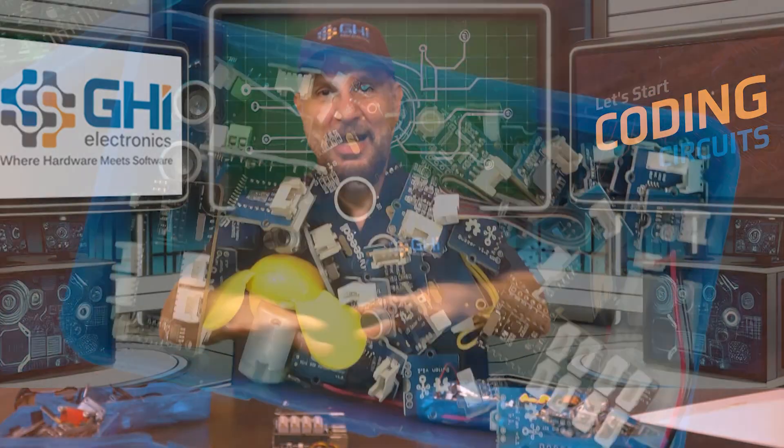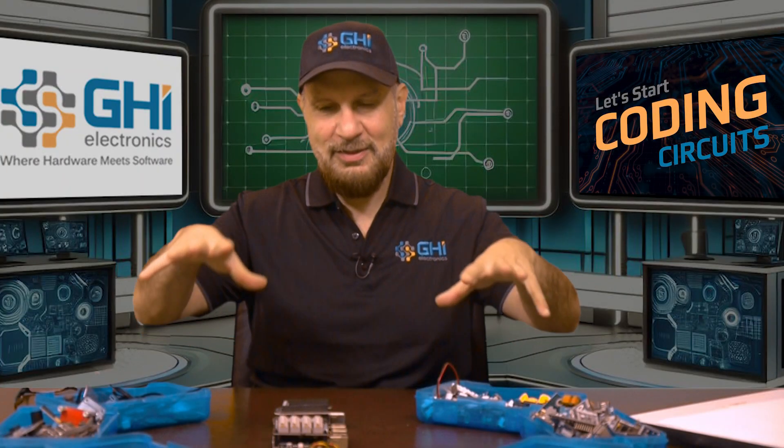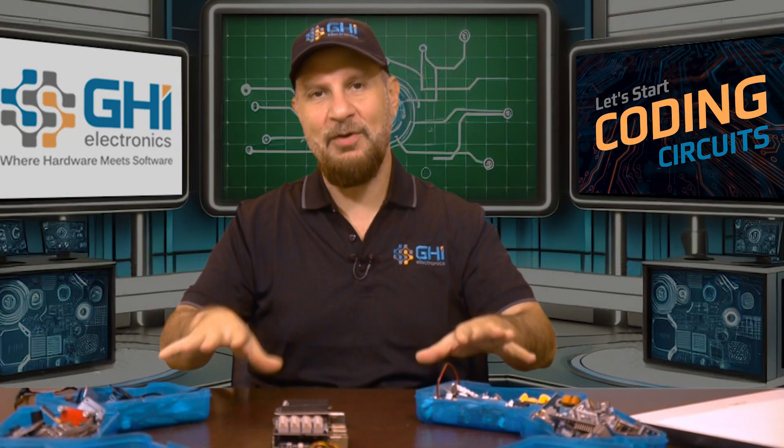With Halloween around the corner, this is the kind of candy I want. Let's talk about electronic modules and how they evolved over the years.